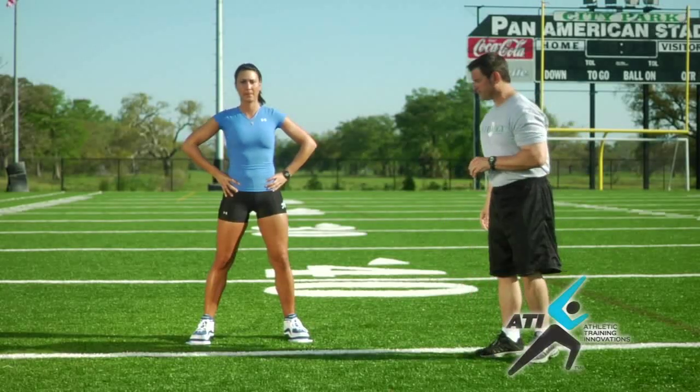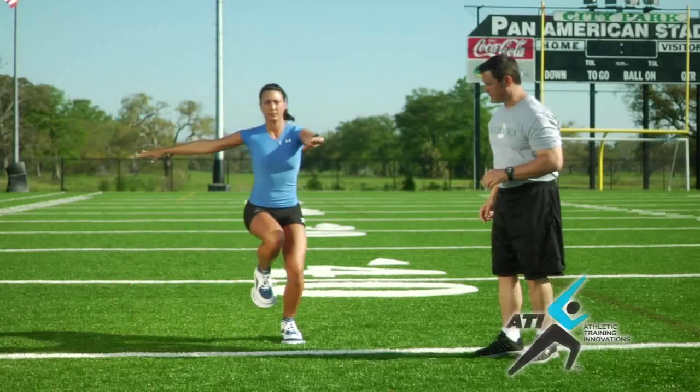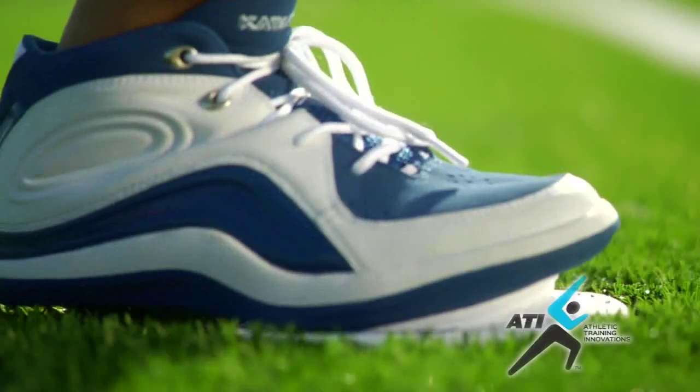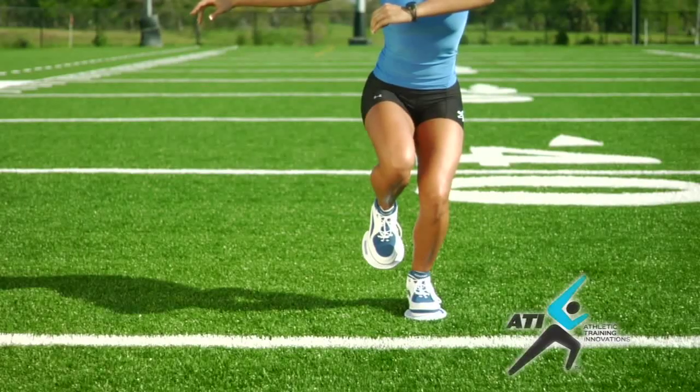Let's demonstrate one, Jessica. Excellent. And return. We're going to do them both left and right. The off leg comes with us. And when we stop, we freeze, we balance, back straight and heads up.